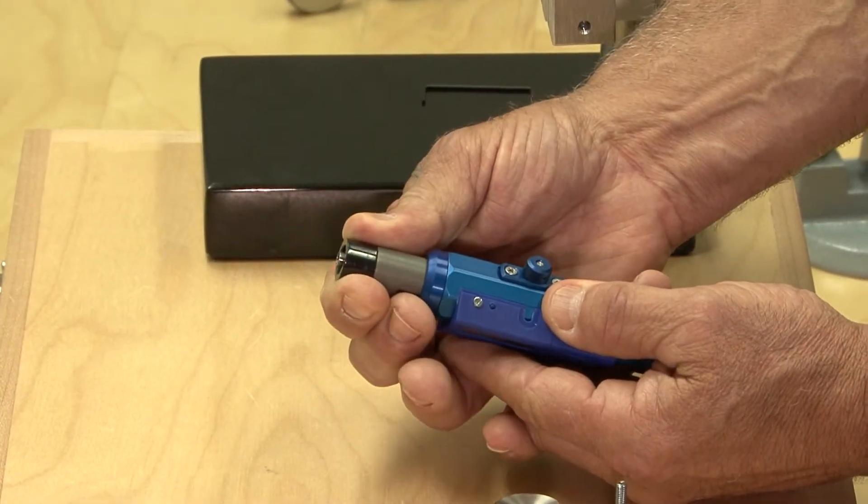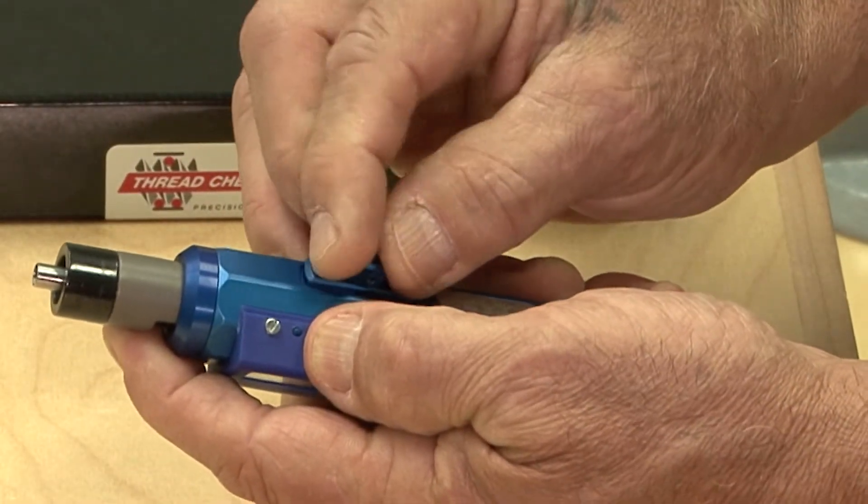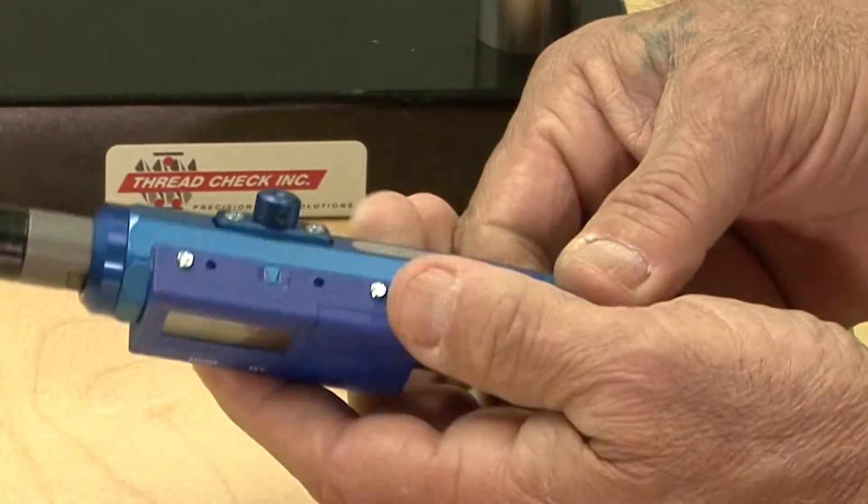Pull back the encoder sleeve far enough to see the inner gauge stem, then use the knurled sleeve locking screw to hold the sleeve back for the next step.